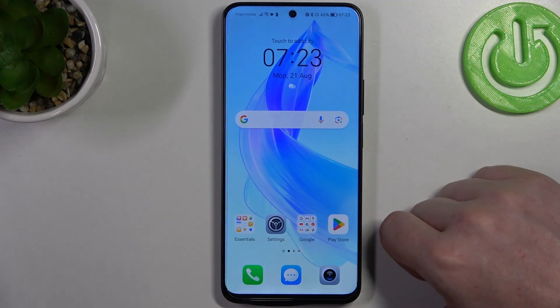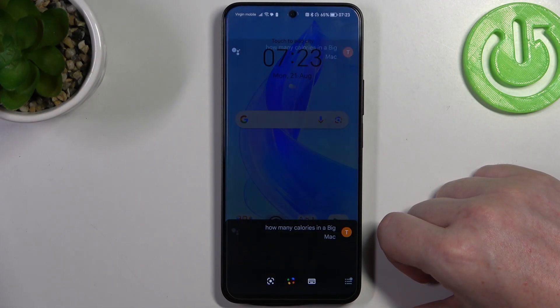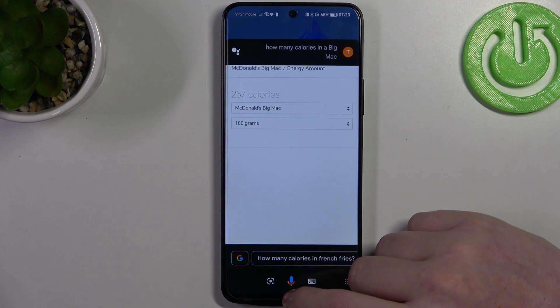Next one is to count calories. You can count calories in any food and you can ask Google Assistant for it. Hey Google, how many calories in a Big Mac? And here's the answer.